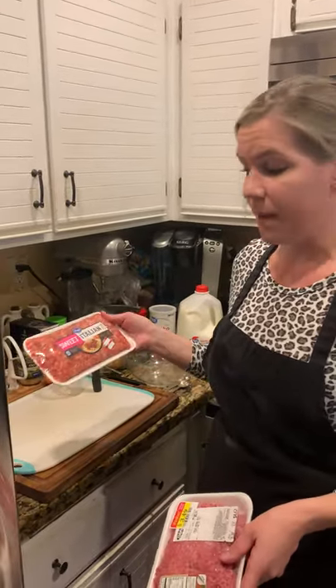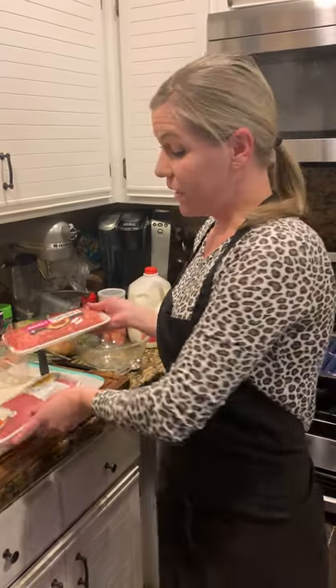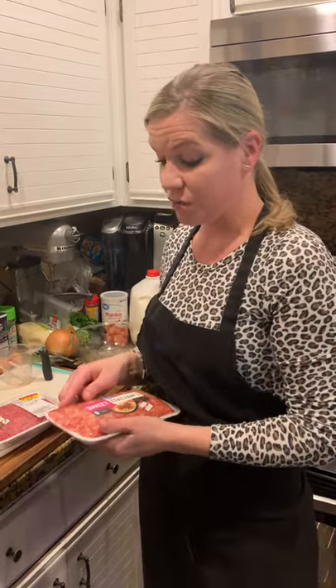For my meatballs I'm going to be using a pound of ground beef and a pound of pork sausage. I use the sweet Italian since I'm making meatballs, but they have spicy or regular pork sausage too. You could also mix a couple of different meats — maybe turkey and pork — or whatever you would like.